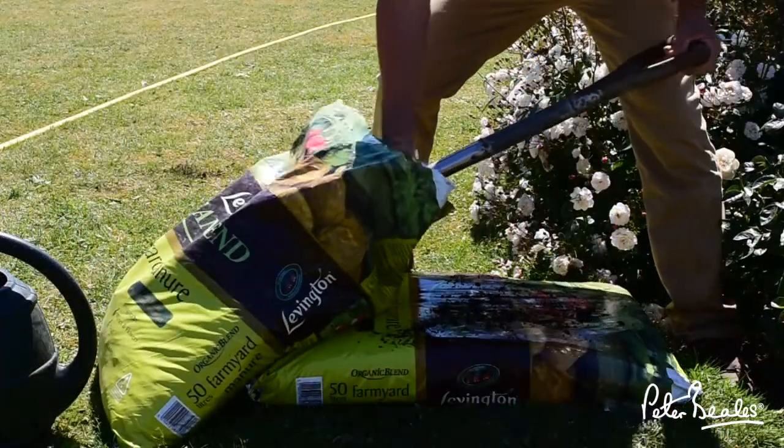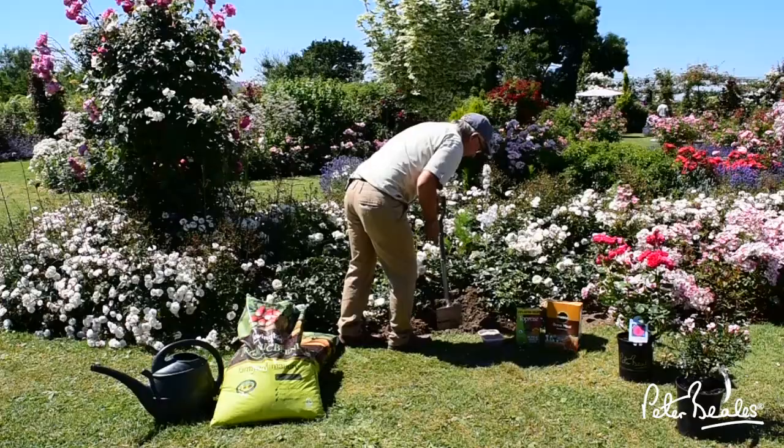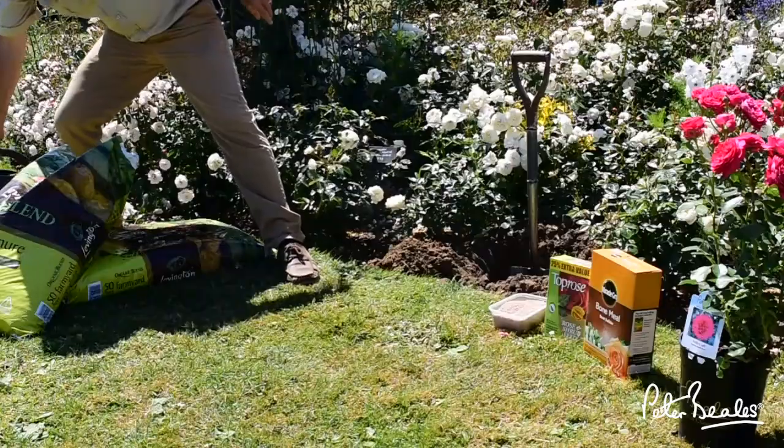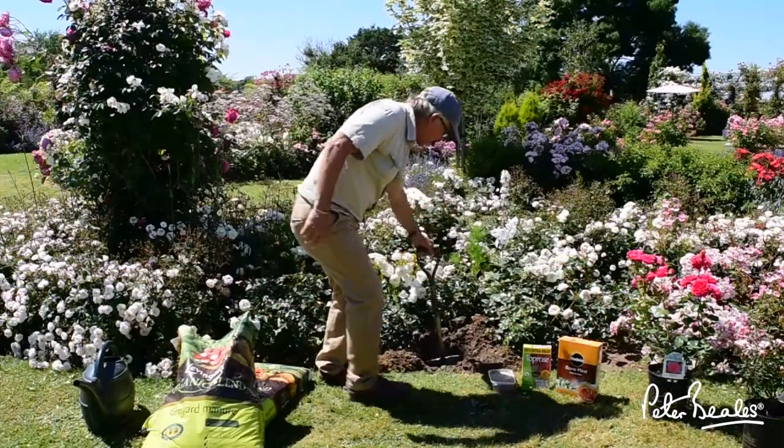I'm now going to put some farmyard manure — a nice spade full — into the hole. Mix it up. Very important this time of the year: make sure you're using water, and again just mix it up.